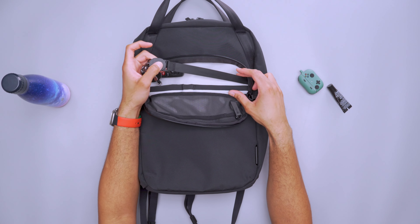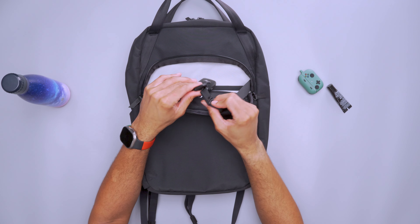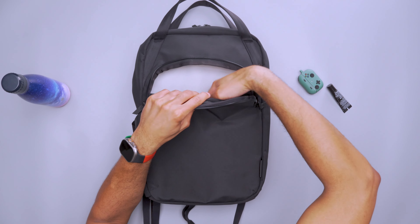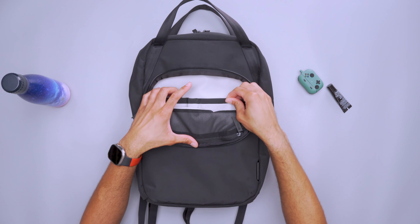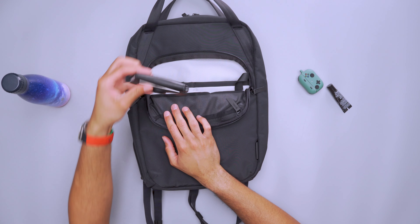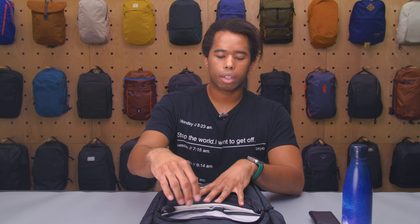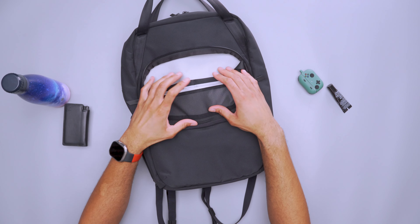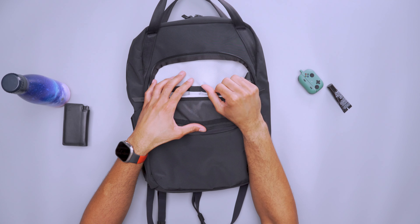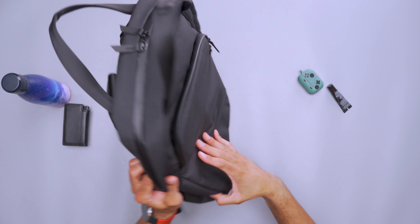There's a key leash of decent length that is magnetic, so it attaches super easily with a satisfying click. Aside from that, there are three more pockets: a medium-sized slip pocket and a small slip pocket — I have my wallet in one — and a pen holder or stylus slot in the middle. These don't stretch at all, but I like that they have an accent color to help distinguish where each pocket begins. You pretty much can't overpack them because they're very firm.